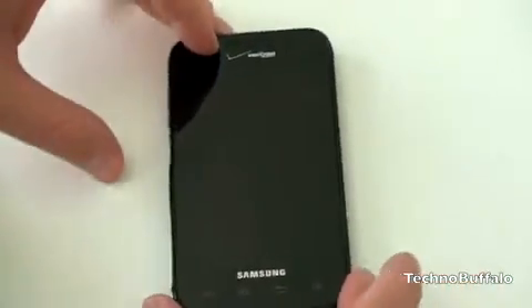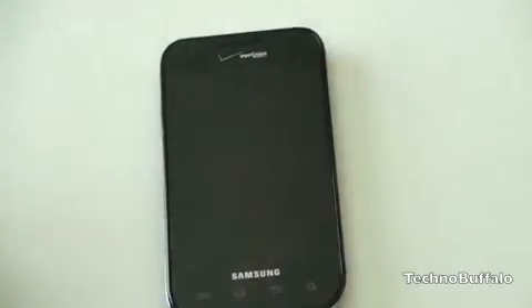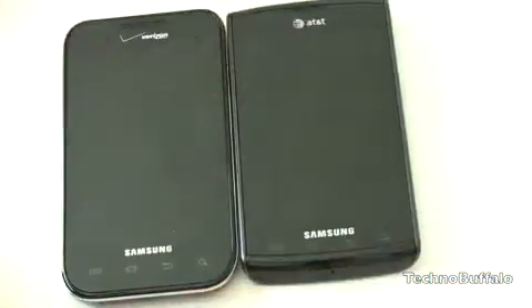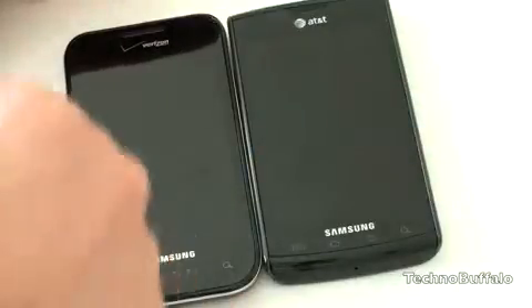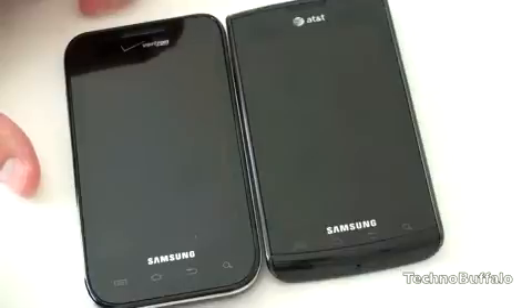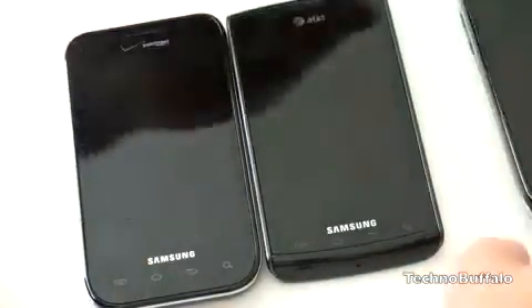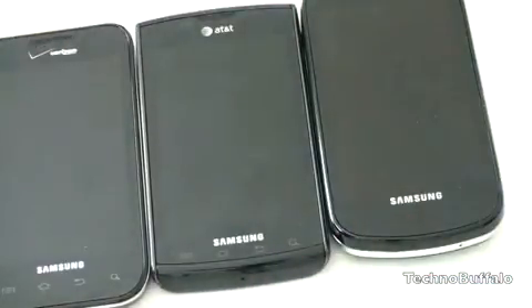Speaking of other Galaxy S devices, let's bring in its brethren to see the difference. Here we have the Samsung Captivate for AT&T. You can see how they all look similar but a bit different — these two are probably the closest related looking. We've got some square edges on the AT&T version, round edges here on the Verizon version. You can look at something like the Epic 4G for Sprint — you cannot see those buttons on the bottom, which becomes quite an annoyance when you want to use them. You've got to tap it, wait for it to light up, and often times tap it again.